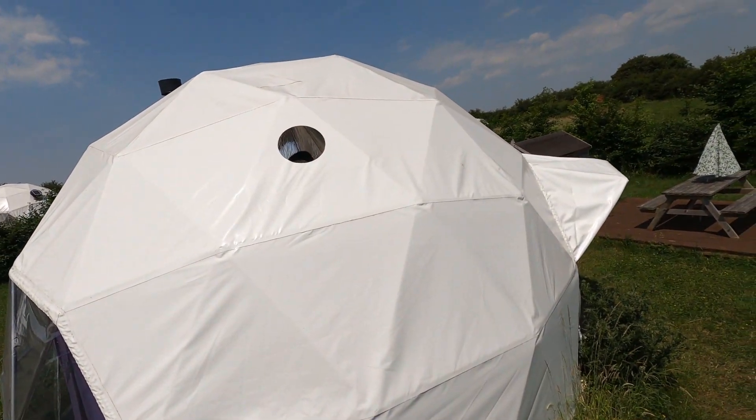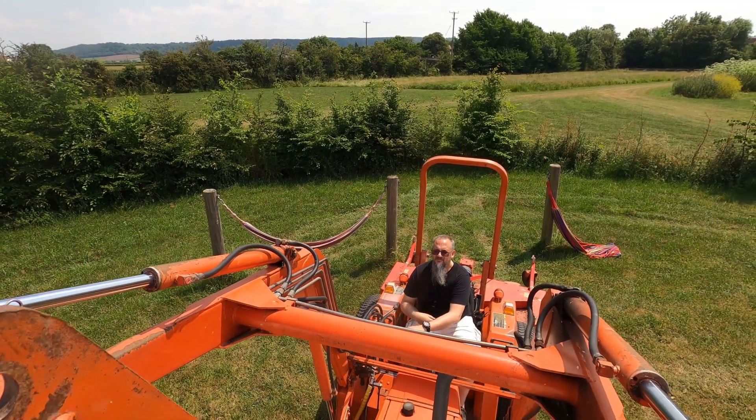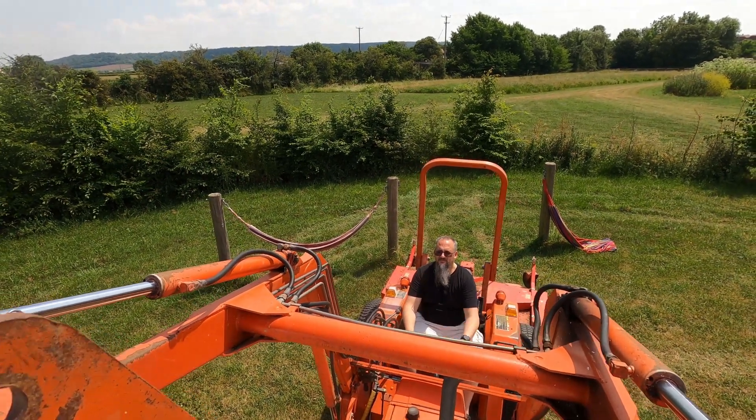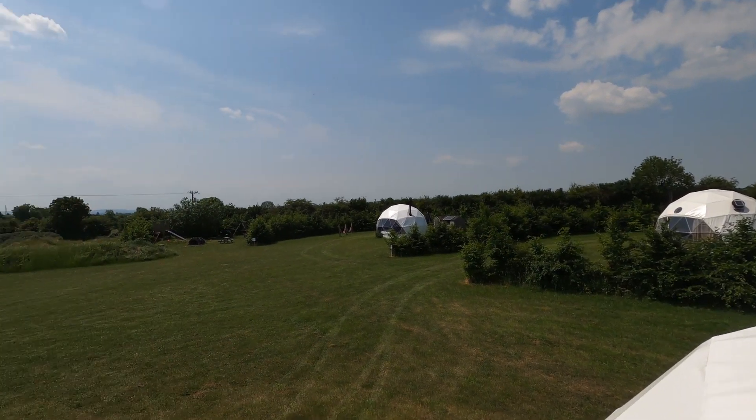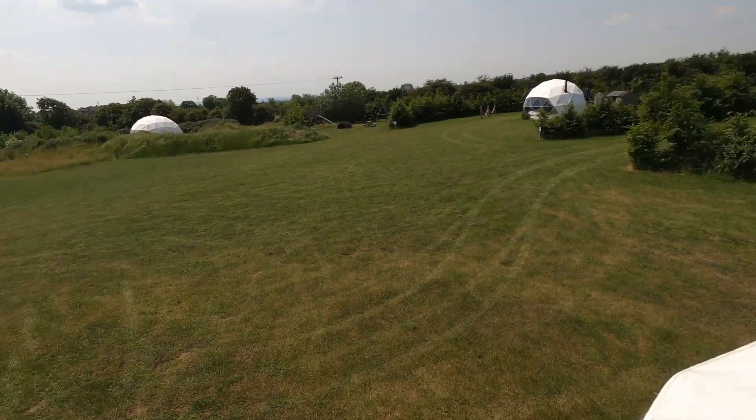Keep going... keep going... stop. There's a nice view from the bucket of the tractor — it's always a good place to be. Have you put your silicone on yet? No, because we need to do the holes first.